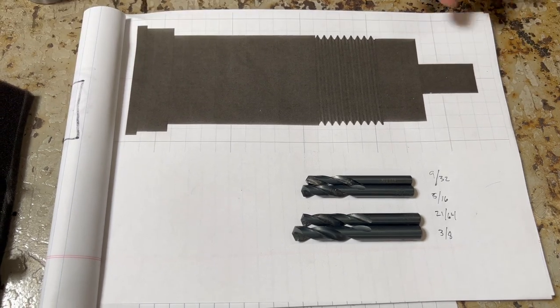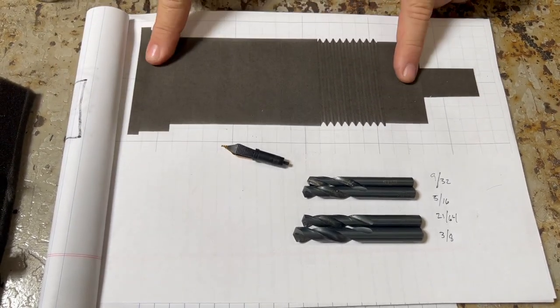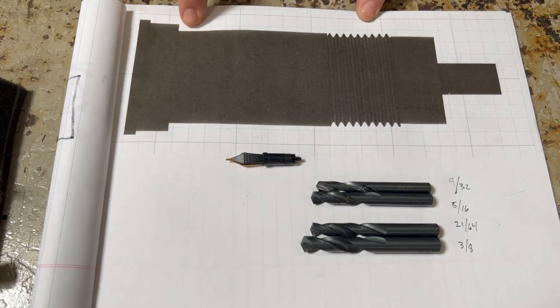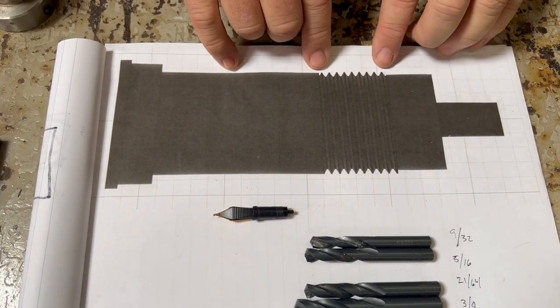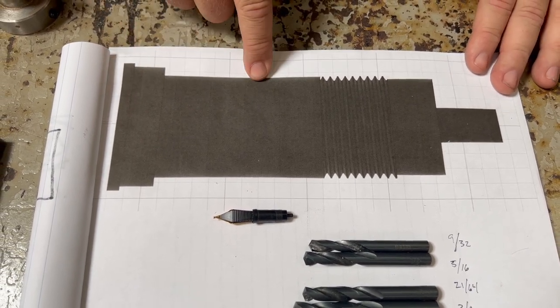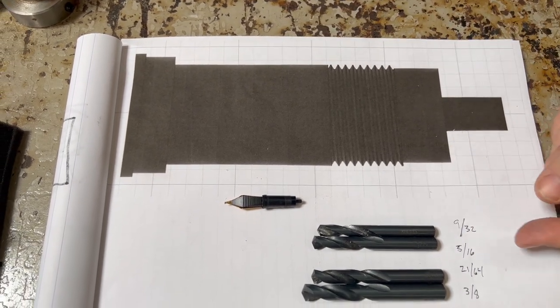I wanted to give you a little visual of what we're going to be making. This is a blown-up version of the fountain pen housing. You can see there's an outer lip, an inner lip, the main body, the threads, and then it steps down just a little bit. So that is four parts — through the threads and four — representing our four drill bits.